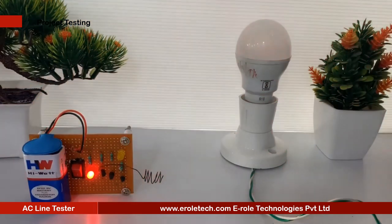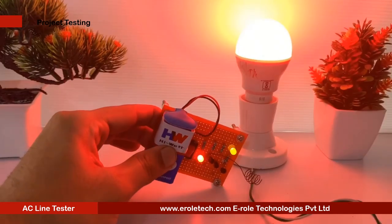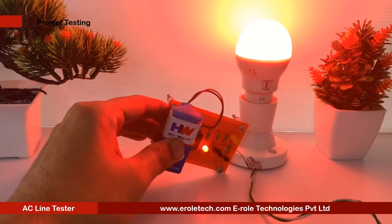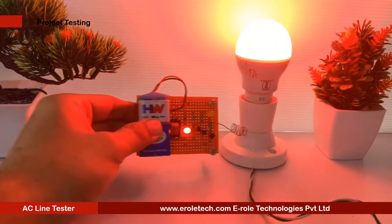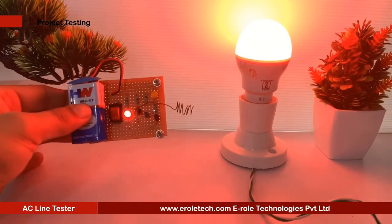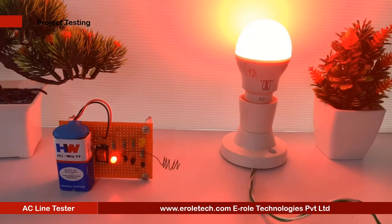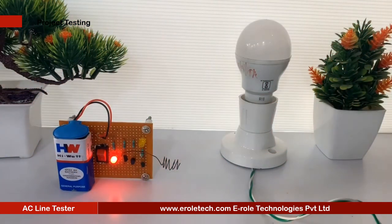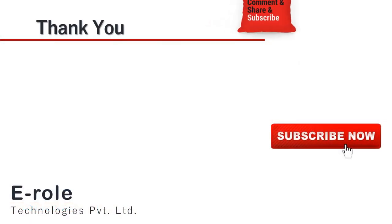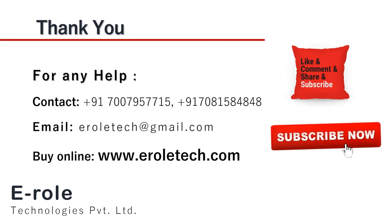I hope you enjoyed the video and learned something from it. For any help or to clear your doubts regarding your project, you can contact us on our student care number 7007957715. To buy the items used in this project, you can visit our website www.erraltech.com. You can also give us orders on WhatsApp. Thank you.